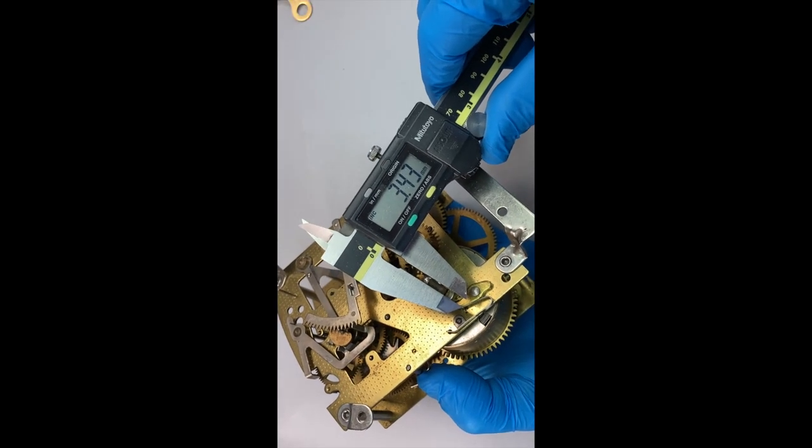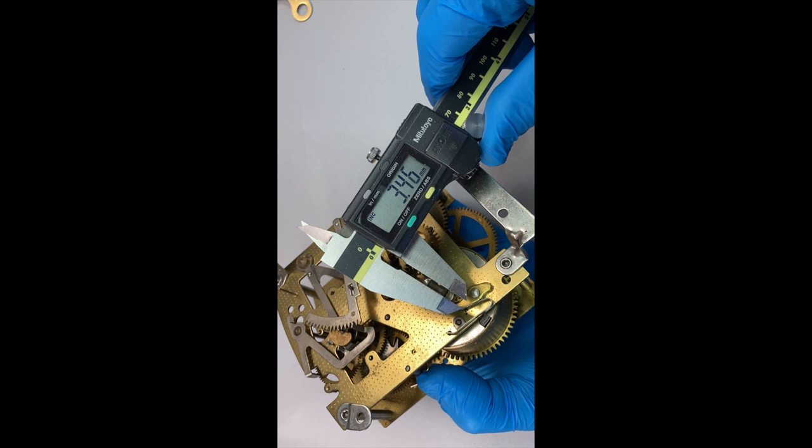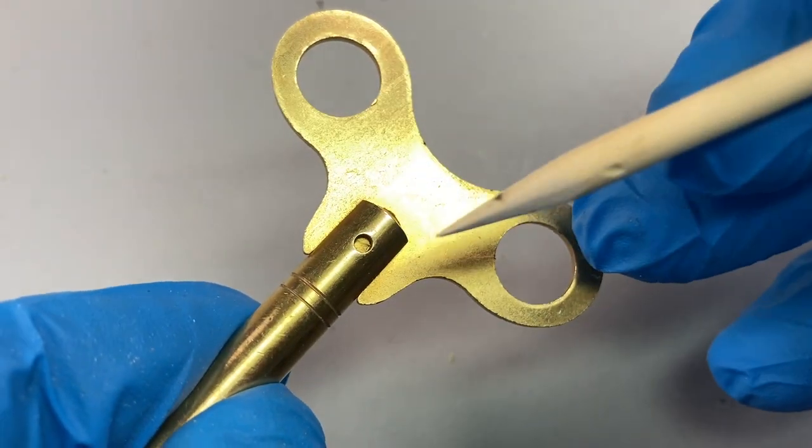We could also use a new key that fits the winding arbor. In this case you can see that's about 3.5 millimetres across flats.